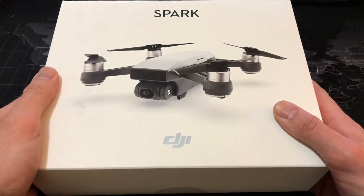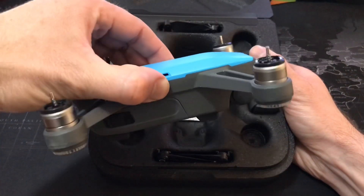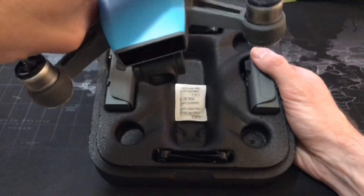Welcome to Drone Maverick. Today we're going to be reviewing the DJI Spark, so let's just get into it. Right off the bat, your DJI Spark comes with a convenient carrying case and it has the look and feel of a professional drone, even for its size.